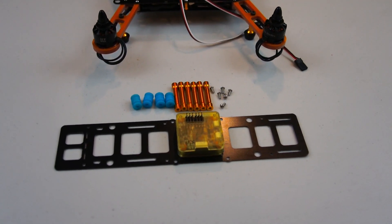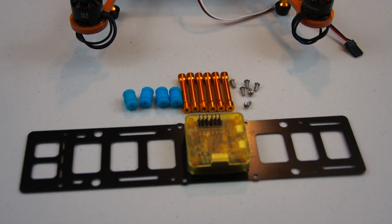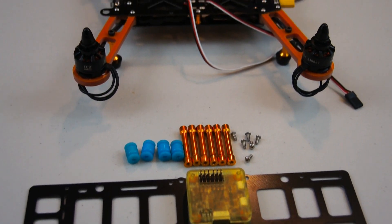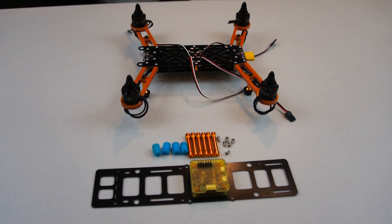Now that the control board is mounted to the lower part of the upper frame, we can go ahead and attach the standoffs and also put the bobbins on the lower part of the frame to attach the lower part of the upper frame to the bottom frame.